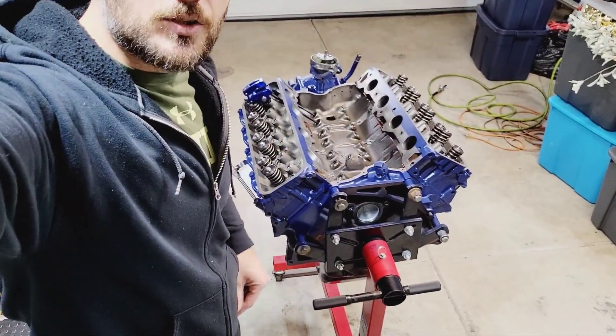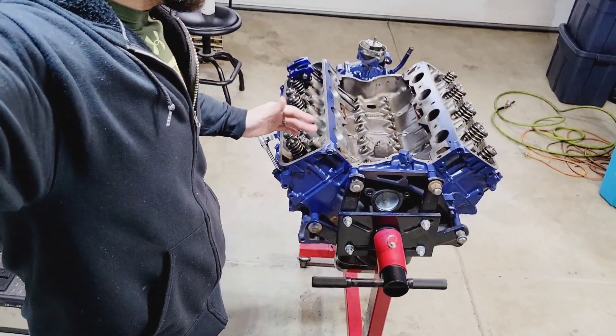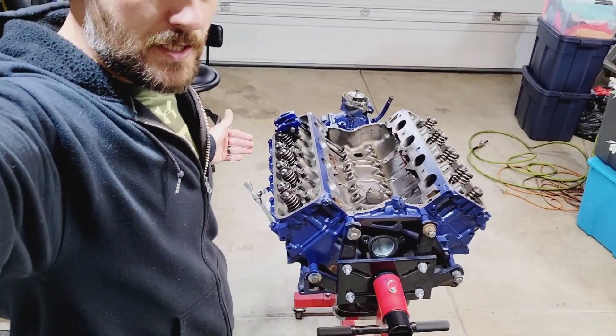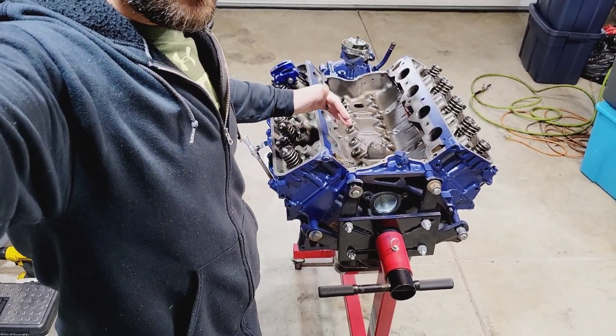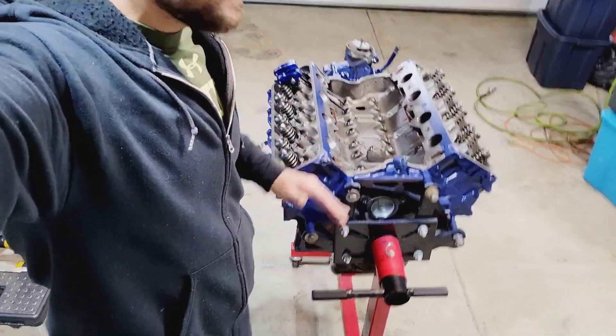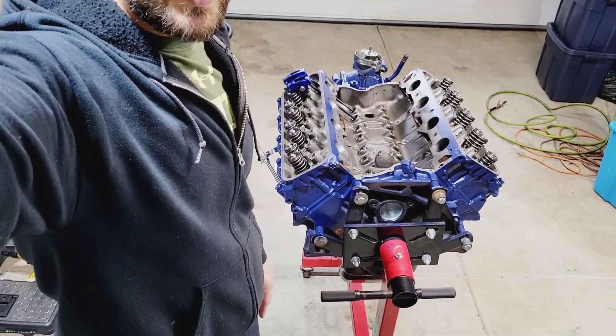I'm going to check every single cylinder — exhaust and intake — just to make sure and to check the shims if they need to be shimmed at all. I want to make sure that 8.6 inches is correct on everything, and I think we'll be good to go. I'll be back in a minute.